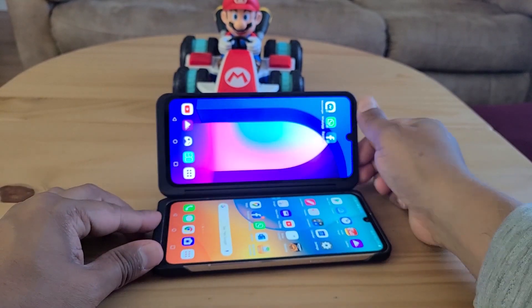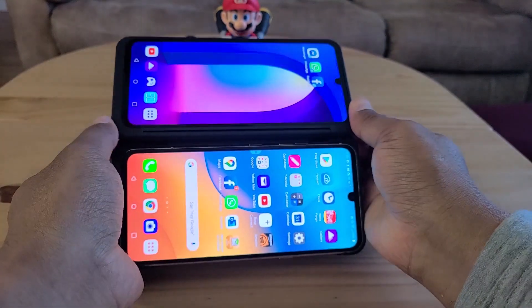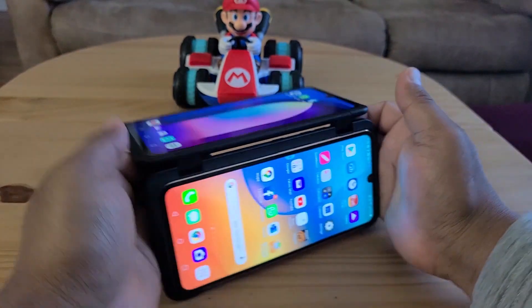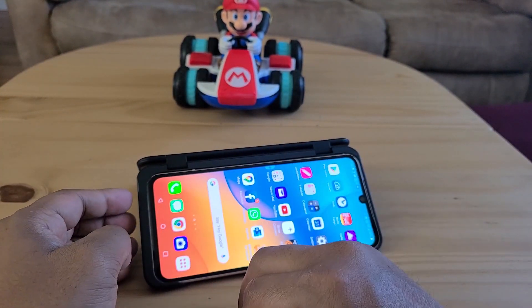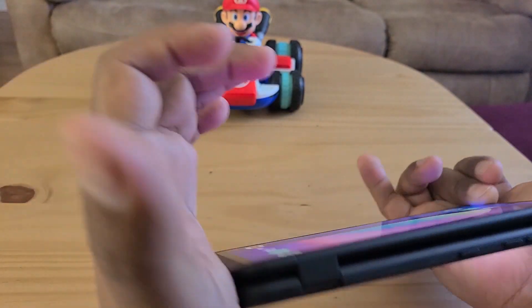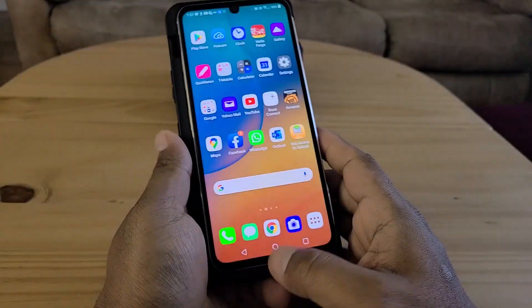The dual screen angle can be adjusted however you want — flat, or open so two people can watch at the same time doing different things, like one watching YouTube and another browsing a website. If you want one-handed use, you can flip it all the way around and the second screen shuts off.